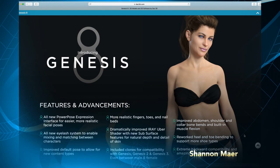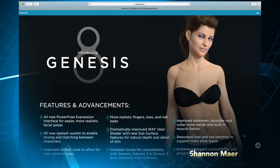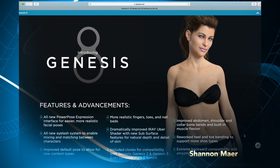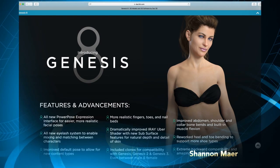That means both Genesis and Genesis 2, male and female — you can apply those. You could also do this with poses. I've had a little difficulty with some of the poses, but most of them work pretty well. It just needs a little adjusting. So let's see what else they've got.